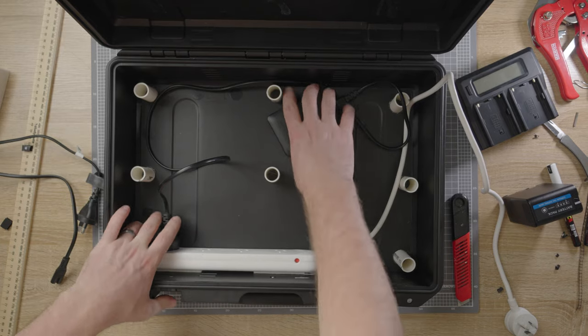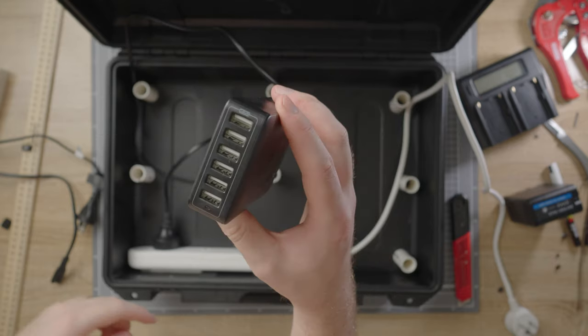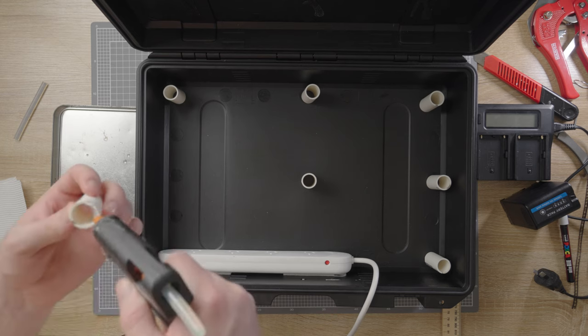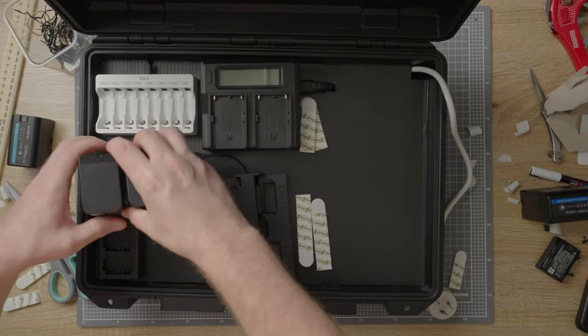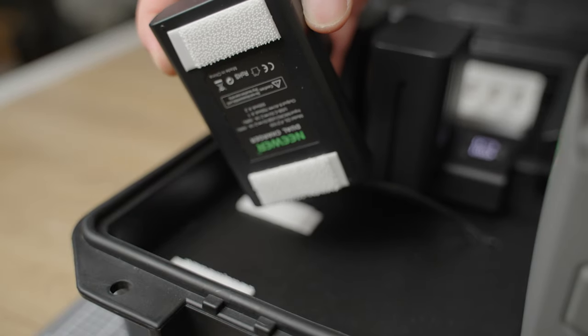I'm using a power board as well as an Anker 6 USB charger. To add support I cut pieces of PVC pipe and hot glued them around the case to match the height of the power board. Once the core flute was in place I used velcro command strips to stick down the chargers, so if I did need to remove or swap one I could do so without much hassle.